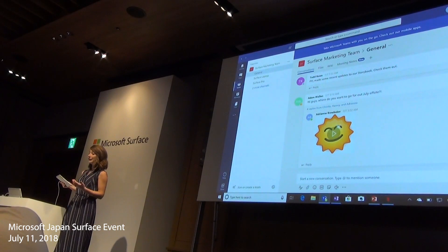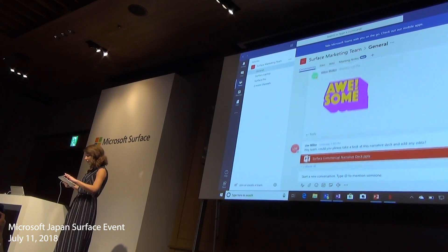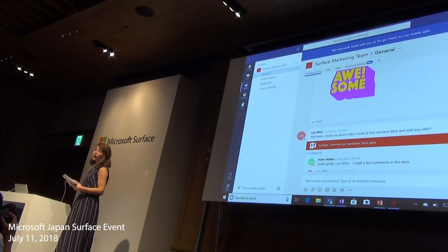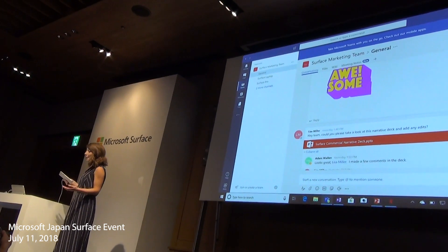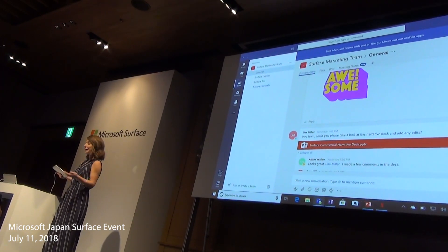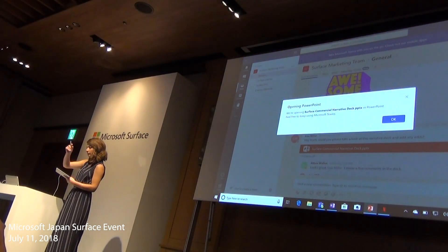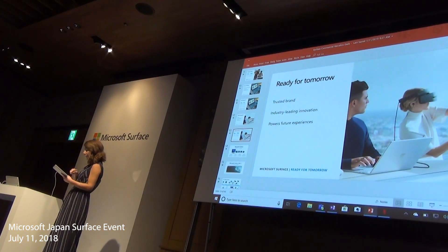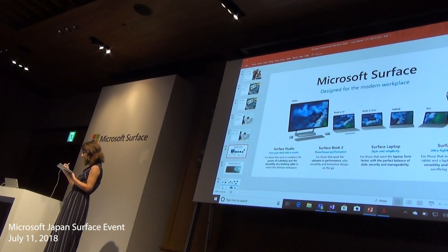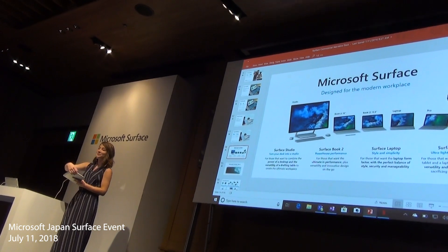Across the company, we use Microsoft Teams and I love it. We can have real-time group conversations and find quick answers to problems, no matter where we are. It looks like my teammate Lisa wants some feedback on our Surface Marketing presentation. I'm on the move, and with Surface Go I can work even when I'm out of the office, in a cafe, or even right here. So let me open up this file. Everything looks great, but I do have one important update to make. I love that I'm able to make these edits in real-time, no matter where I am.